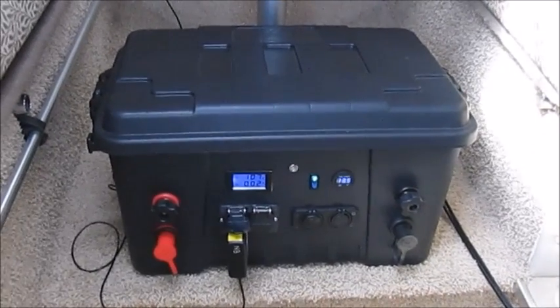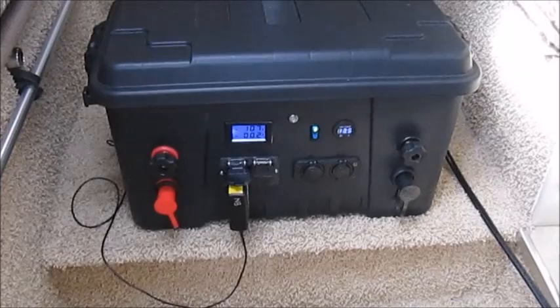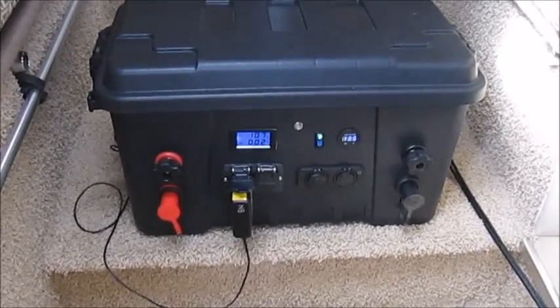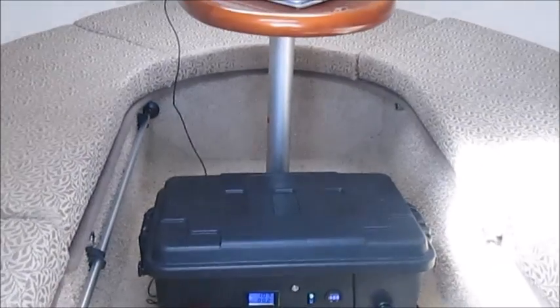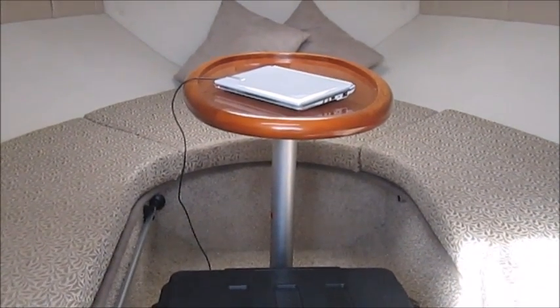Right now the portable solar power generator is charging, showing about 13.8 to 13.9 volts, and it is currently charging my netbook which I use for navigation purposes. We're drawing about 0.2 amps and it's showing 107 volts. You can see where this is placed inside the cabin — there is my netbook that is currently being charged.